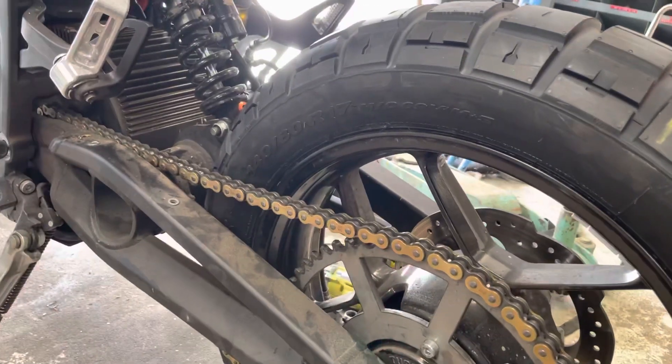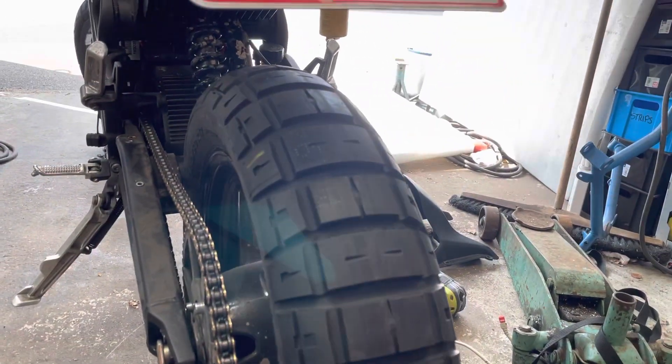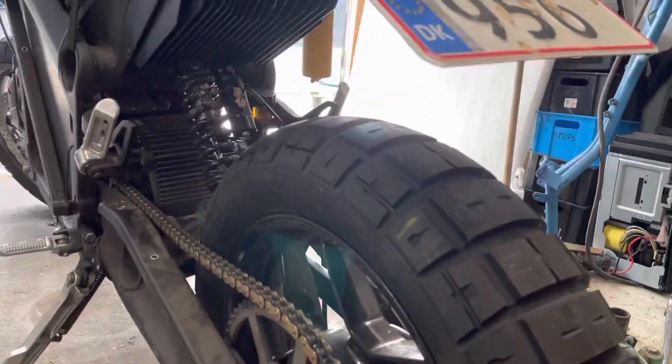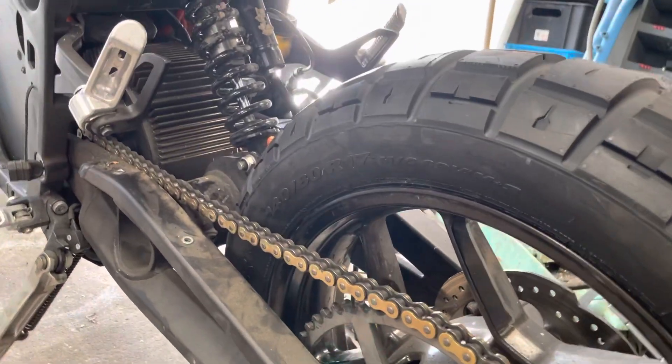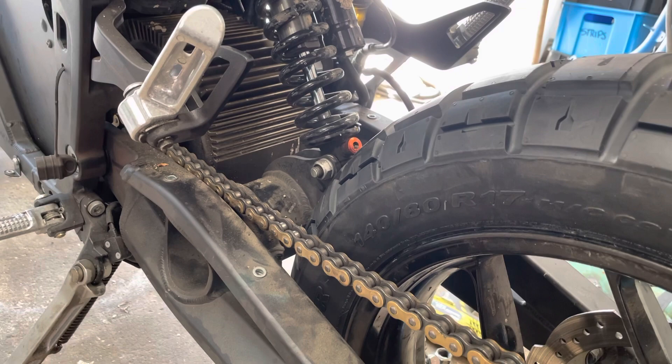I've just tried to install a fatter rear tire for more grip on my DS — a Zero DS from 2013.